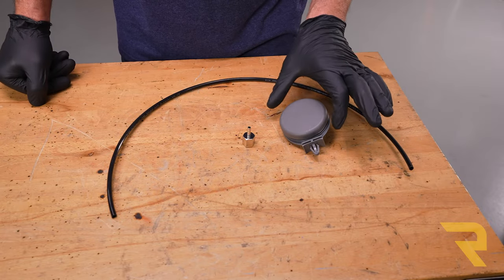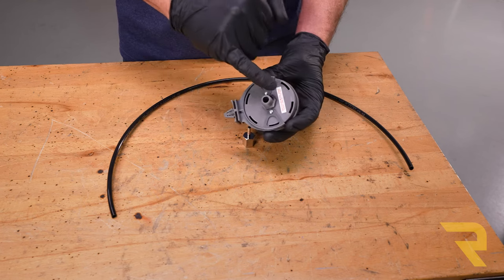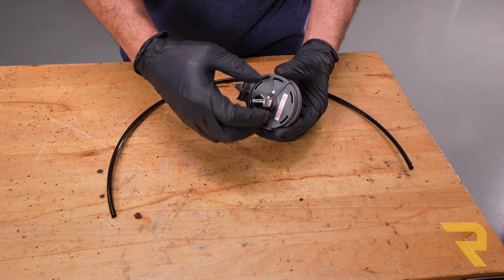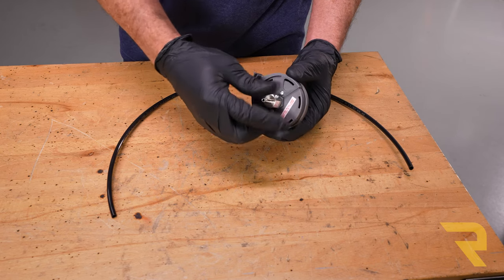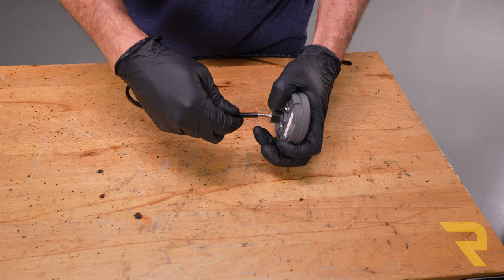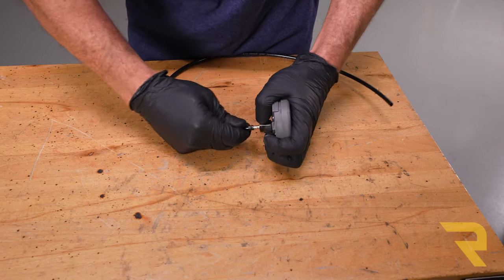Next we need to run our airline. This is our filter cartridge from our compressor — when we flip it over you'll see it's got a plastic threaded end. We're going to take our barbed fitting from our kit and thread it in place. Then take a piece of tubing from our kit and push it over top of that barbed fitting. It's a nice tight fit, just push it all the way on.